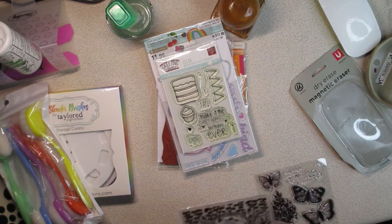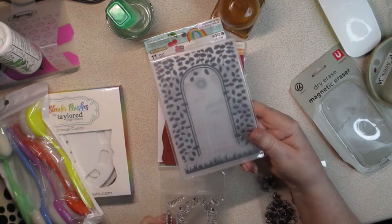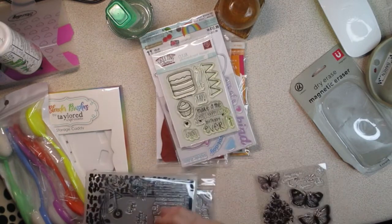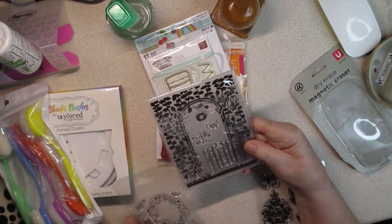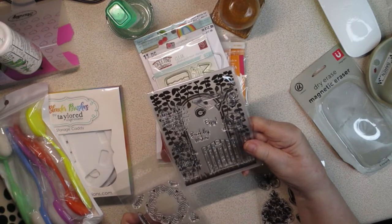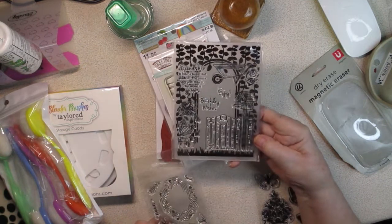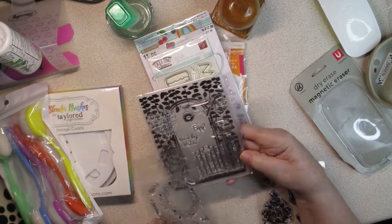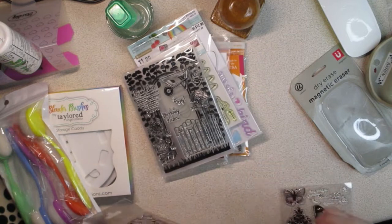Then this is a gate embossing folder — can you see the gate? And there are some stamps that go with the gate idea. It says, 'Friendship is like a beautiful garden — the more you put into it, the more it grows.' That's beautiful. And then there's a birdhouse, a fence, a watering can, some pots with flowers, a wheelbarrow, and some birdies. Love it.